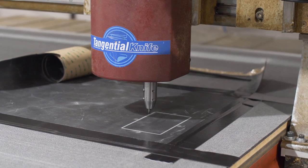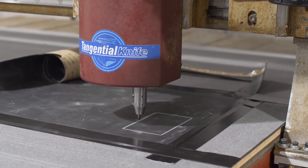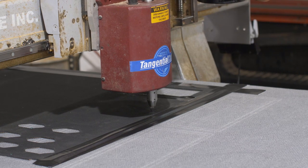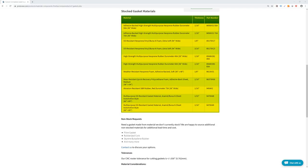We cut custom gaskets using our CNC router process. We offer several different material options, which each offer their own unique strengths and advantages. Our website has a full list of the material options that we offer. Here's a quick rundown of each type.